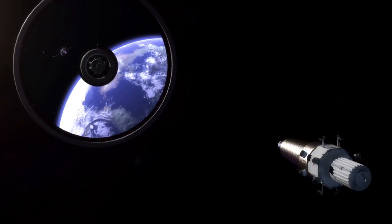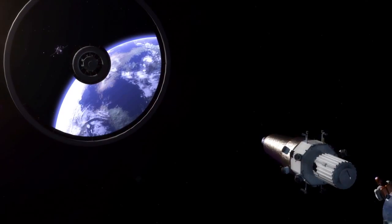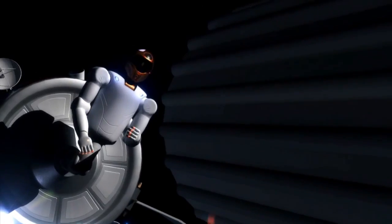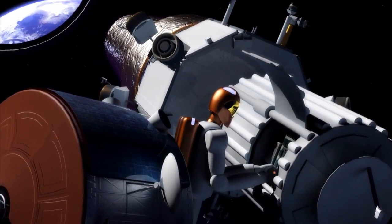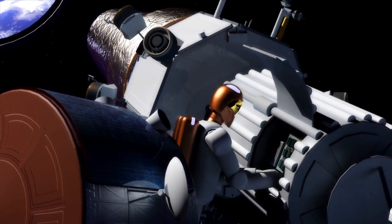Instead of needing to send a bunch of space shuttles — which we don't have anymore — to build the next space station or the next interplanetary transport vehicle for going to Mars, we want to learn how satellites can work together to do all that assembly. We send robots to assemble the next big thing, and then we send humans when it's ready. That should make it a lot cheaper and safer, using all the resources we currently have in the plans for future space exploration.